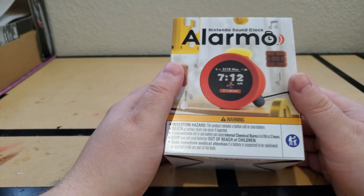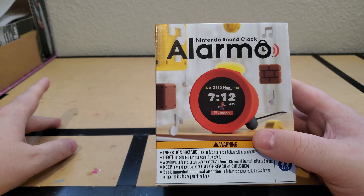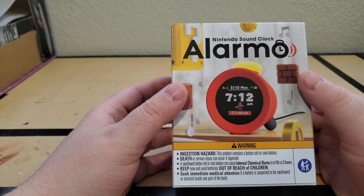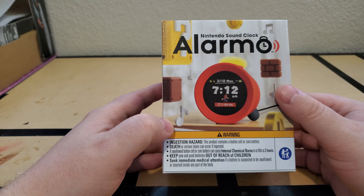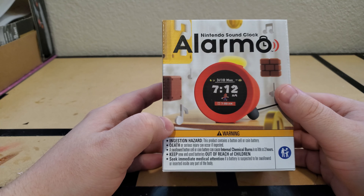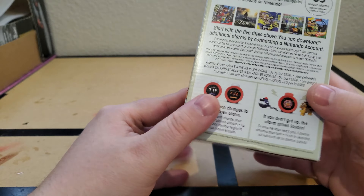I know that there's a billion videos about this thing online, and I'm just going to add to that mess, but I wanted to talk about this guy. It's the Nintendo Sound Clock Alarmo, which I bought within like five seconds of seeing it because immediately in my mind I'm like, oh, that's a nifty little weird Nintendo thing that if I don't buy it now will disappear forever. So I decided that I might as well pick it up.